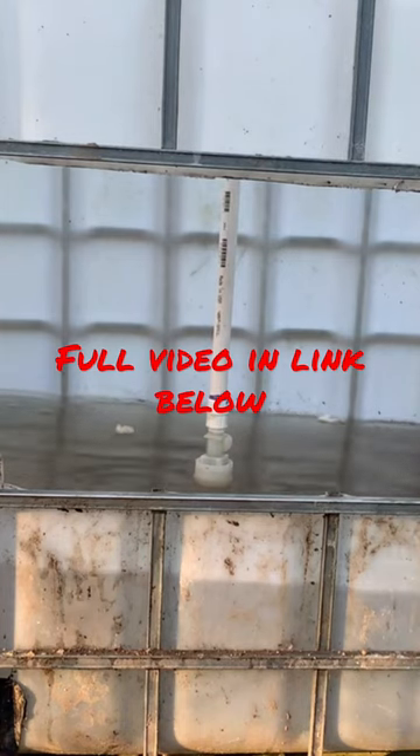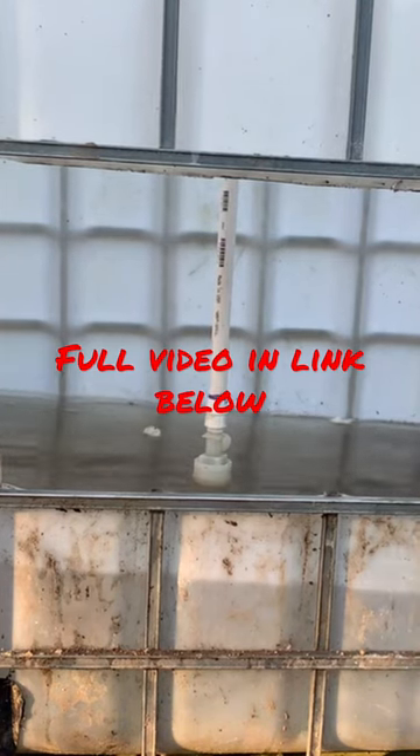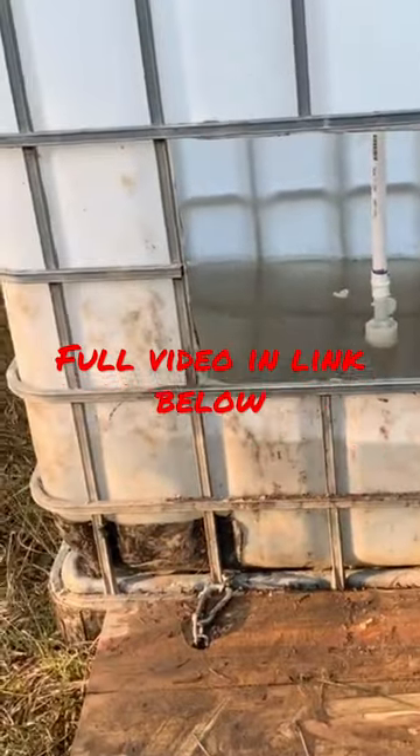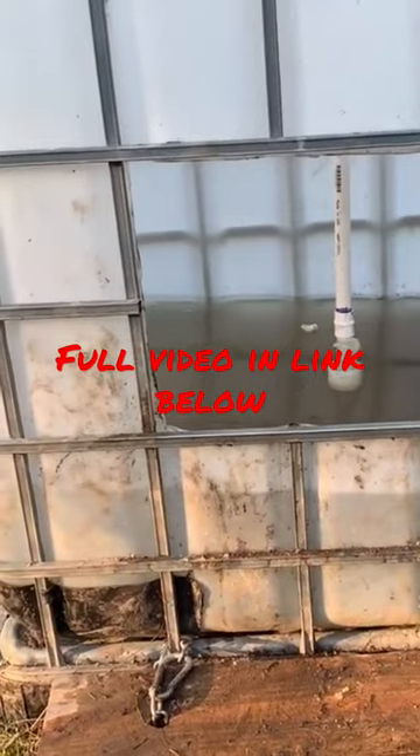So as the pigs come up and they drink out of the drinker, it self-fills.